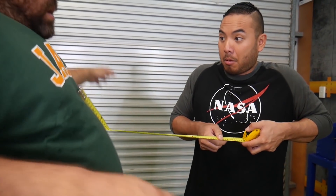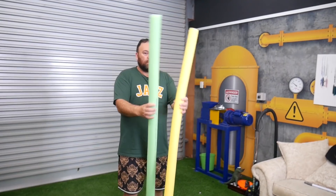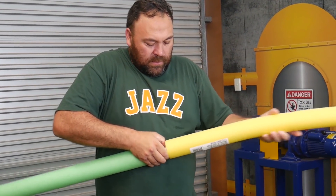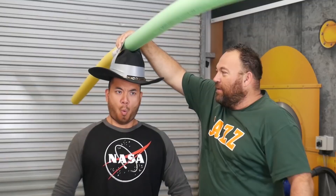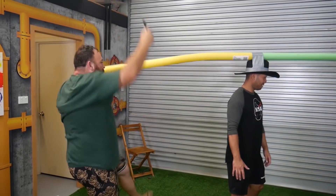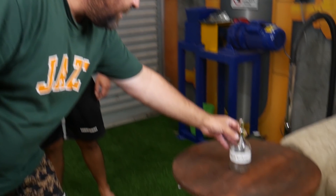Are you scared someone's gonna cough on you and give you the virus? We found a way to keep people away from you. We got two pool noodles and put a broom pole inside of them, then taped it onto the top of a hat. Now you can wear it and no one will be getting near you. Greatest invention of all time.